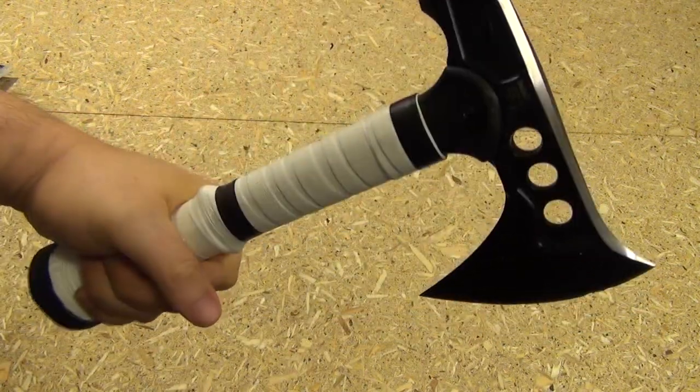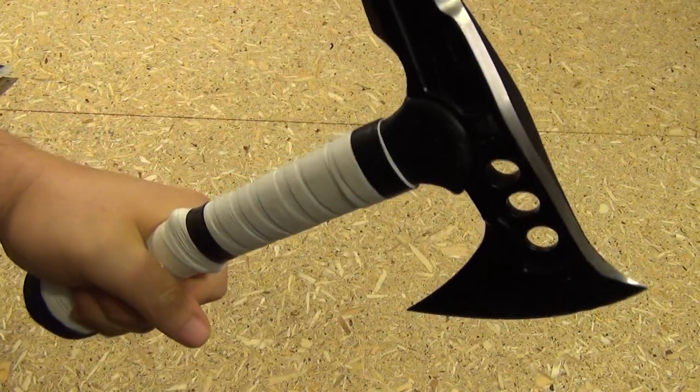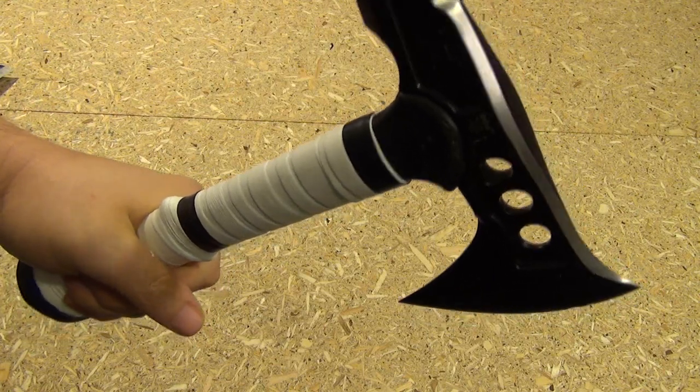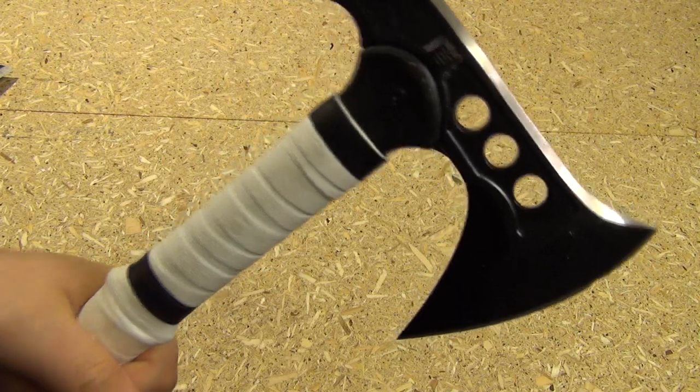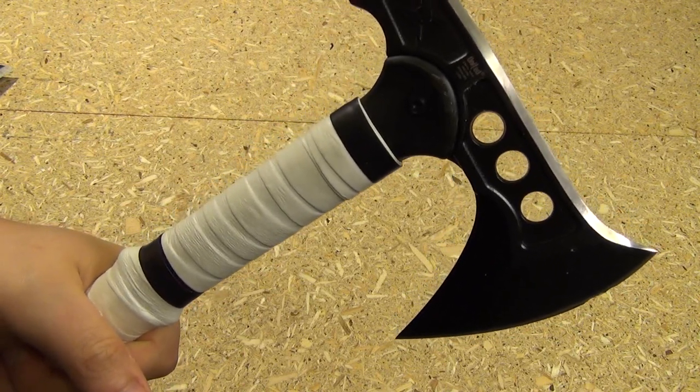Okay, well, I know you want to see this hawk in action. So let's go out with some footage of chopping with this little mini hawk. I hope you enjoyed the video — enjoy the footage.